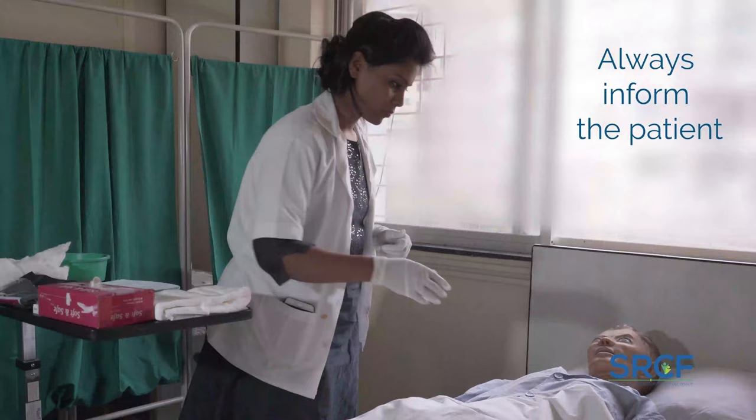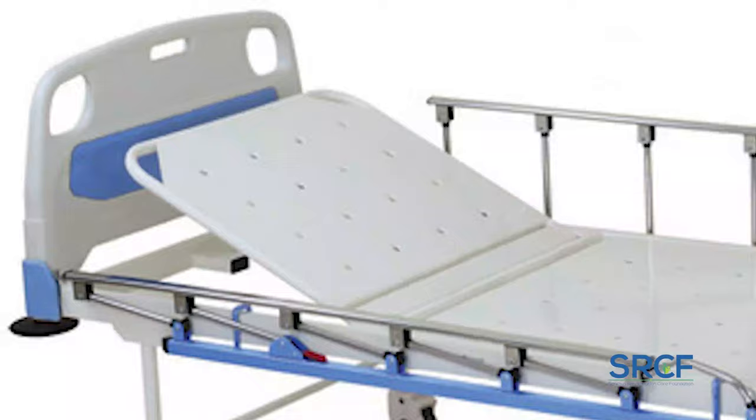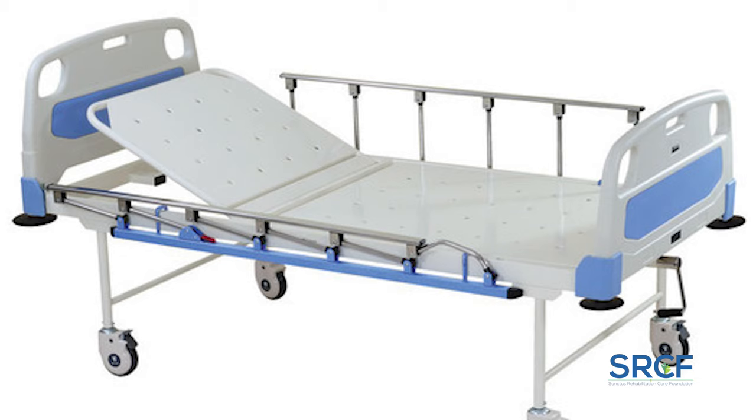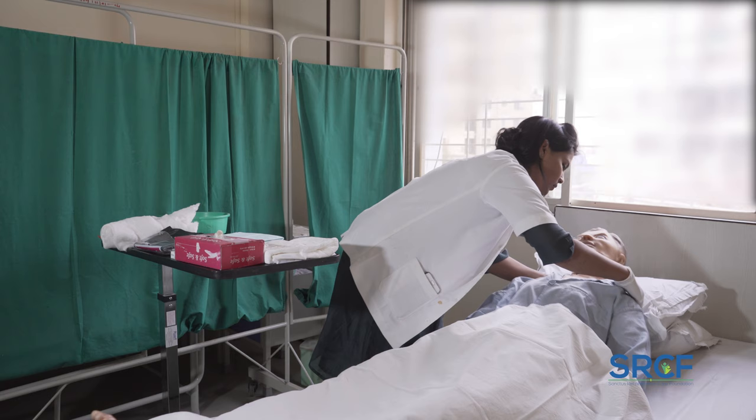Put the bedside screen or close the door to maintain privacy. Always inform the patient what you will be doing and seek his or her permission if possible. Adjust the patient's bed to a comfortable height so that you can work easily. If the patient is using a hospital-type bed and the head is propped up, lower the head of the bed so that the patient is resting on his or her back.